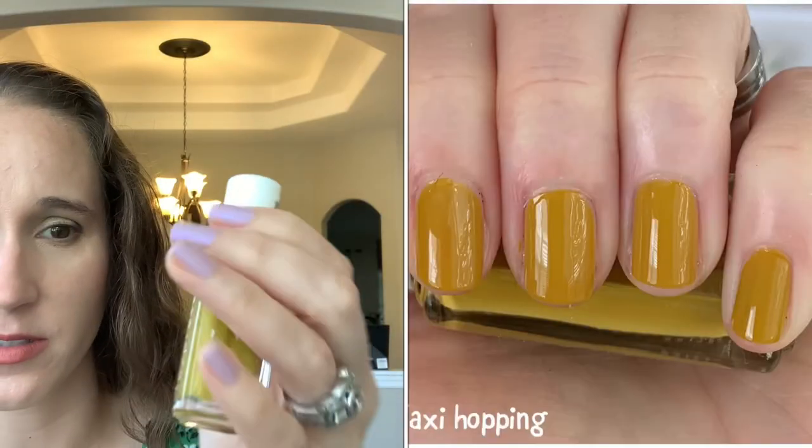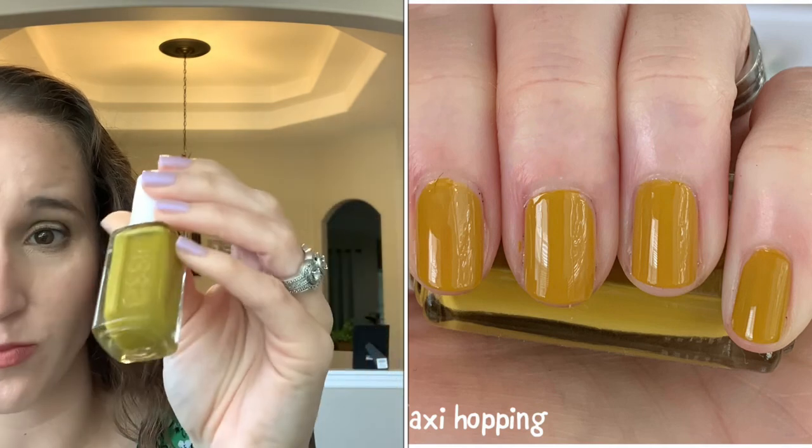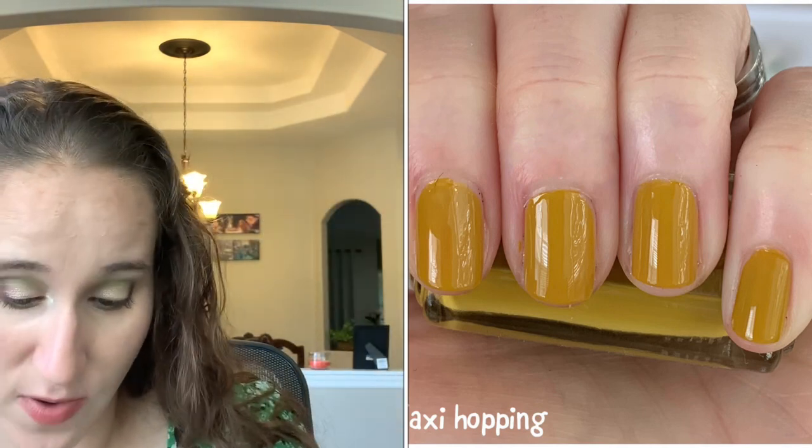The first one is Expressi 'Taxi Hopping' — so good, beautiful formula, has like a slight pearly quality to it. Then we have a regular yellow, also an Expressi.